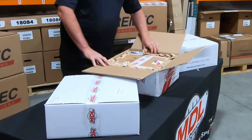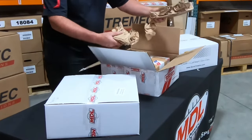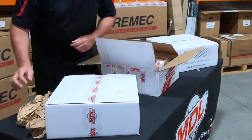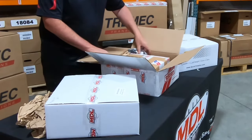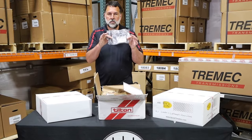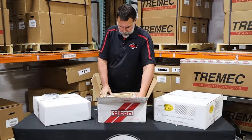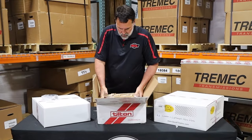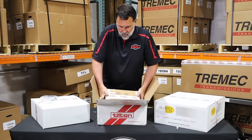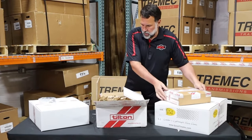Our folks here in shipping have done a great job of making sure that the items are secure — there's no shifting around of the packages. Your alignment tool and the other parts are going to be stuck in the corner, unlike our single-disc clutches that will be underneath the foam. Let me just set this aside; I believe that to be the pressure plate.